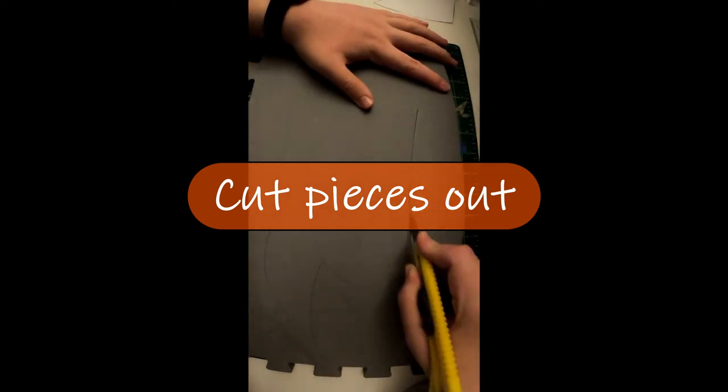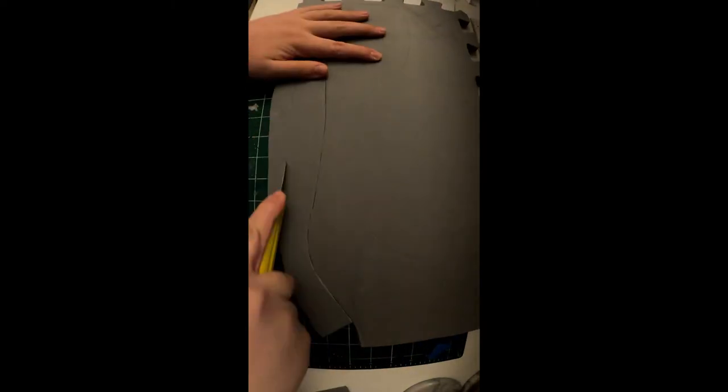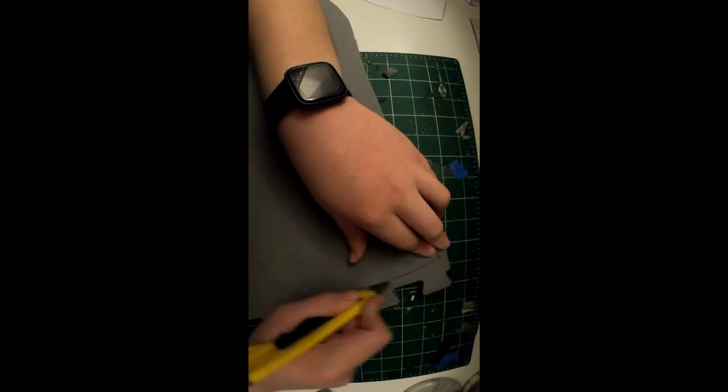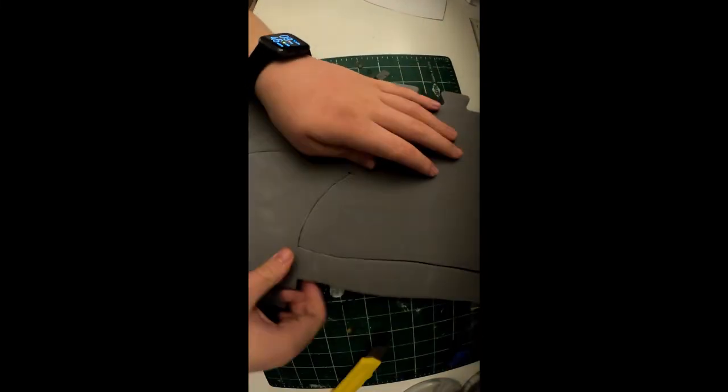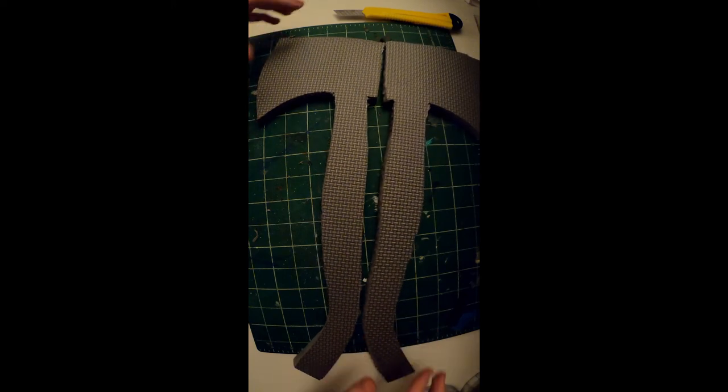Cut them out using a box cutter and exacto knife, making several shallow cuts. It provides a better track to cut all the way through the foam. This is fairly thick foam — about one centimeter thick — so make several cuts and try to sharpen your blade between each cut, otherwise you'll get a pretty jagged line.